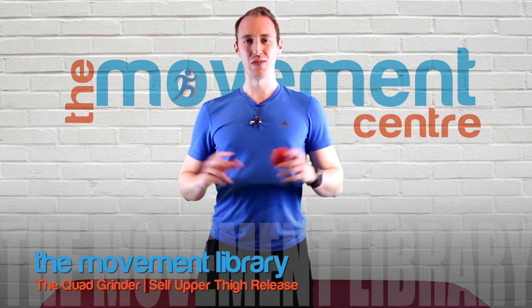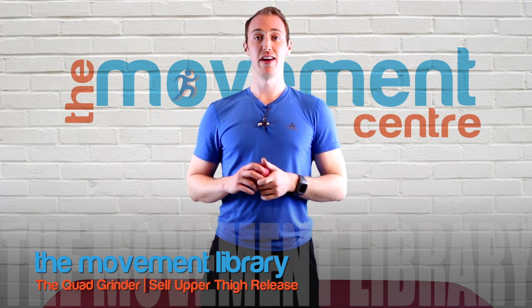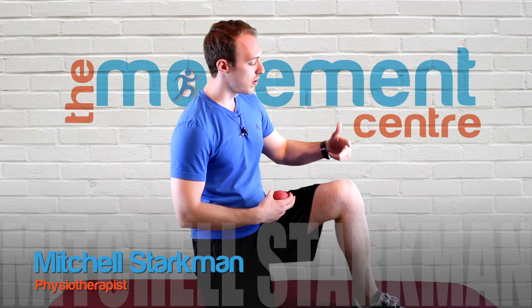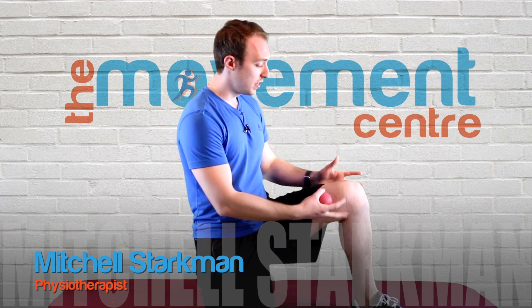Hey everyone, this is Mitch here from the Movement Center and today we are demonstrating the Quad Grinders. So what this is, is that muscle that sits between your knee and your hip — we call this the quads.